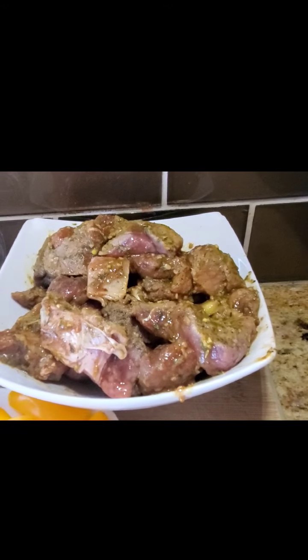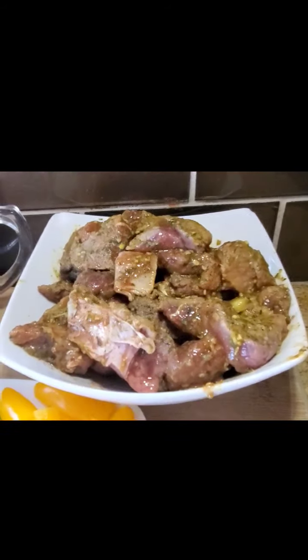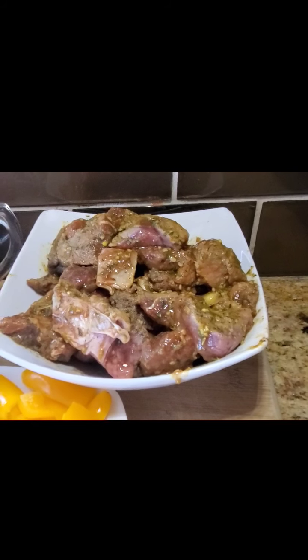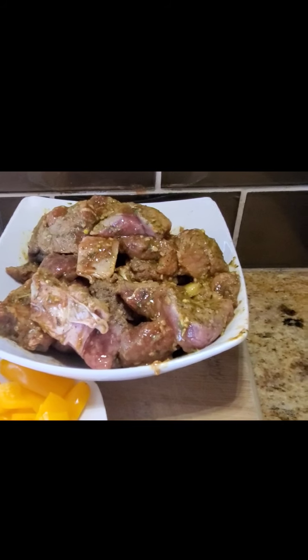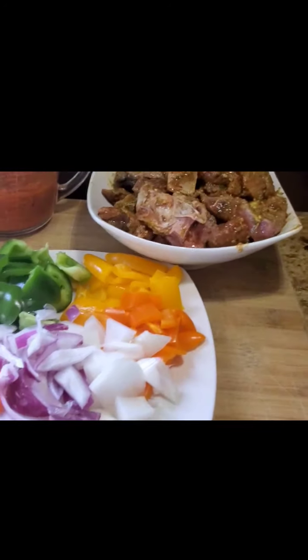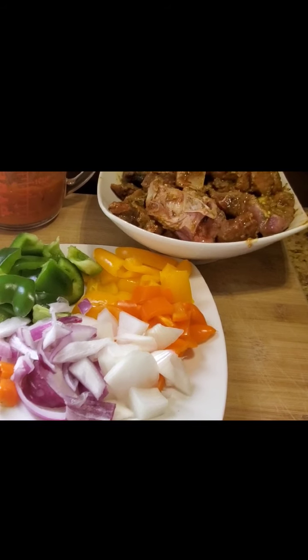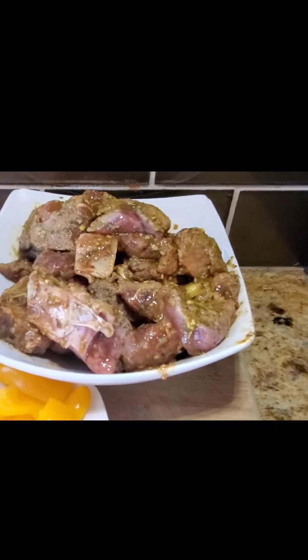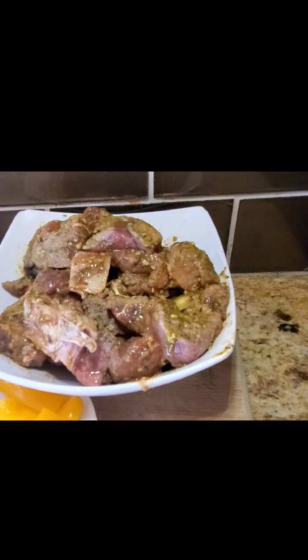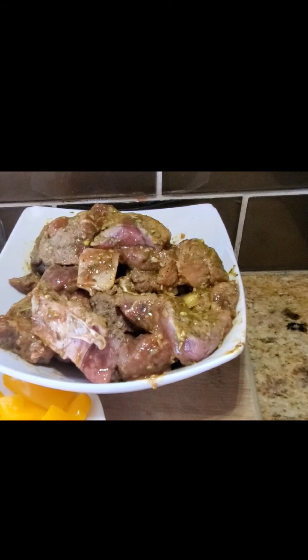For my goat seasoning marinade, I washed the meat and then blended salt, pepper, Maggi, thyme, grated ginger, grated garlic, Maggi cubes, a little bit of water, and all the vegetables — about half a handful. My meat is already spicy; I can smell the thyme from here. I added everything — just a dash, about a teaspoon or so. It's been sitting overnight in the refrigerator covered with foil so all the deliciousness gets through the goat meat.